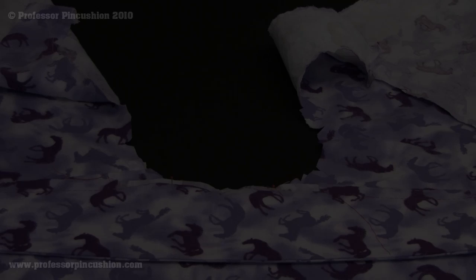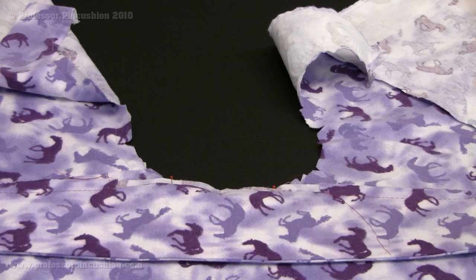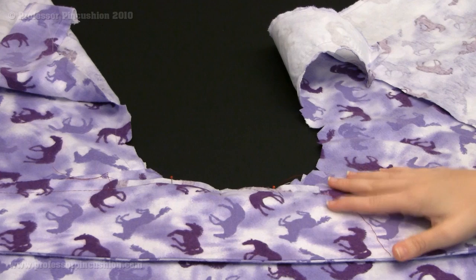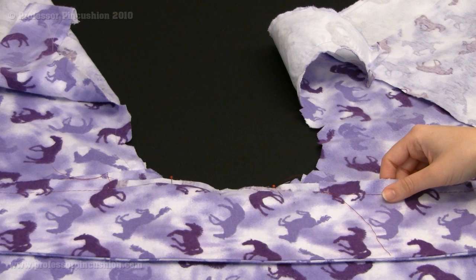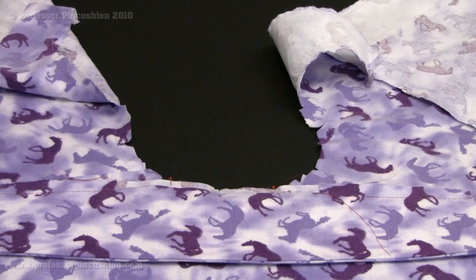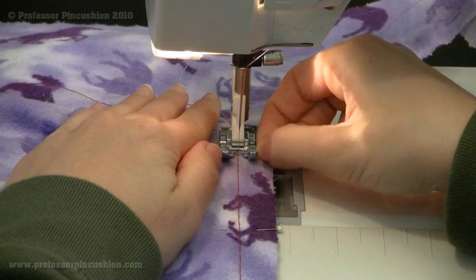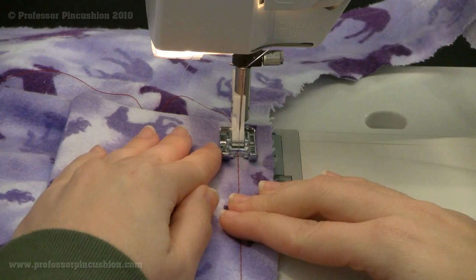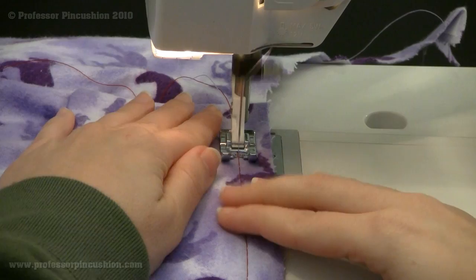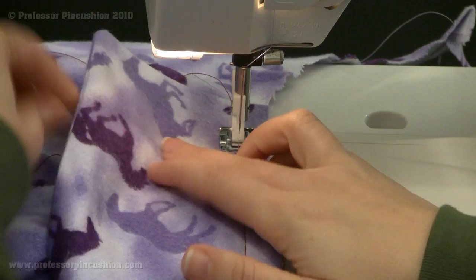A lot of times when directions in your pattern say they want you to baste, it's normally to attach two pieces together. I'm going to baste my collar to my shirt. The reason you do that is to tack these pieces together so when you're doing the final stitch it's already held together nicely and neatly, making it easier to sew the more complicated pieces together. I'm going to finish pinning this and then baste the collar around the neck edge of my shirt. You always want to keep your basting threads pretty long, because if you make them too short, since you don't do a backstitch, they can start to come out.